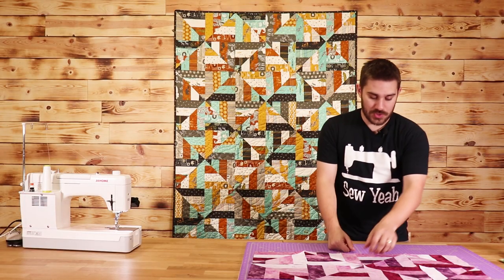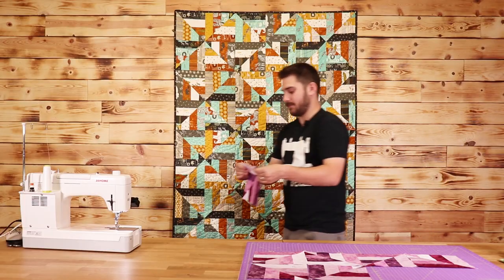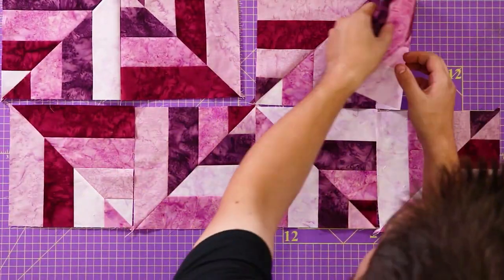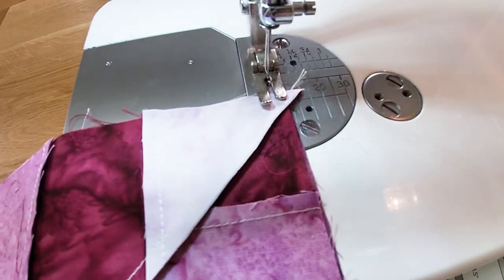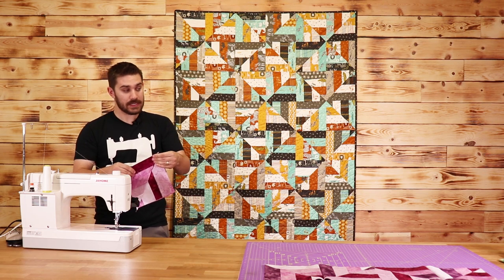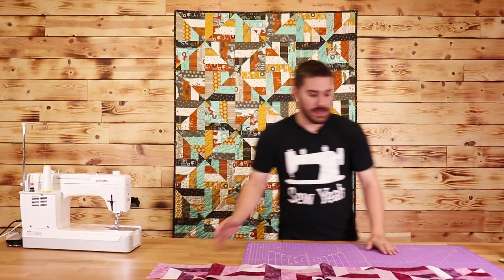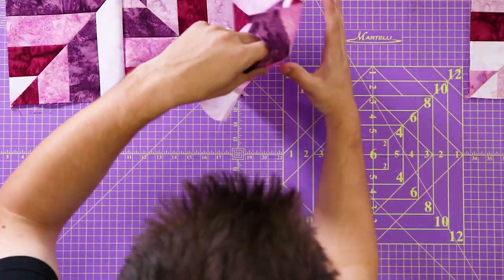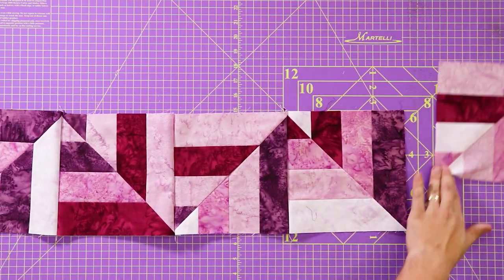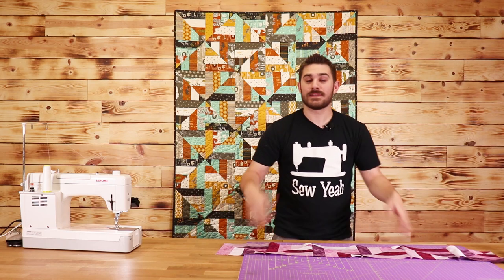I'm going to start putting my row together — take the top left one, put them right sides together, and sew my quarter-inch seam. The rows on this quilt are going to be six wide by seven down, so I'm putting six of these together. Now I'm going to start attaching my sets of two together. Now that I've sewn my row together, I'll iron open all my seams and start connecting them.